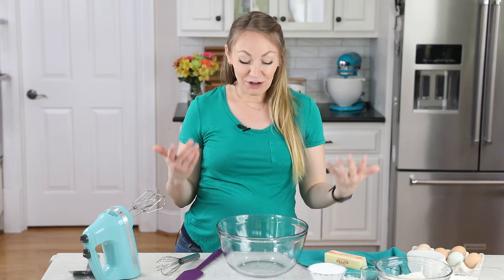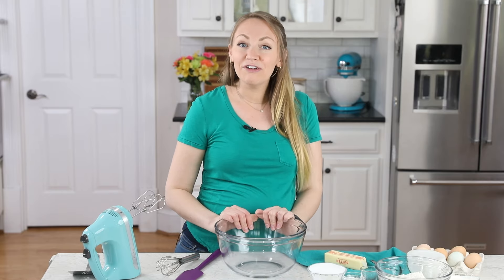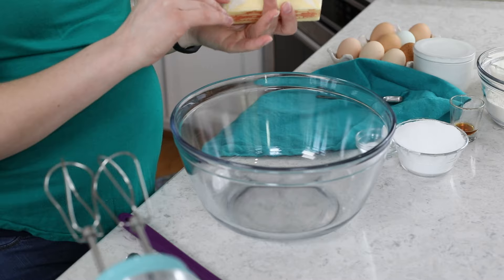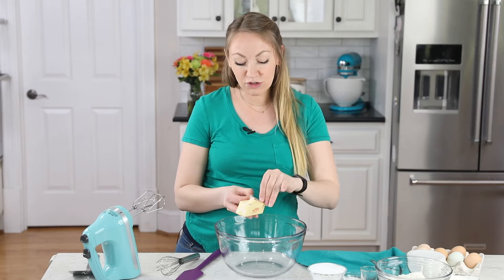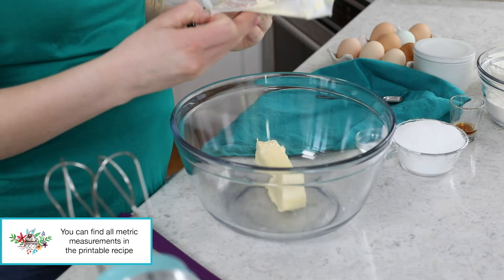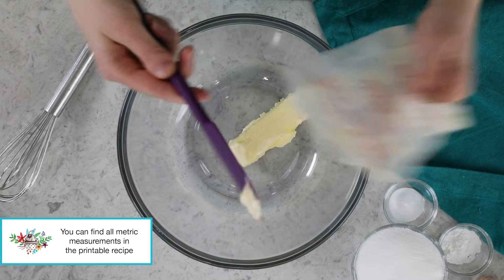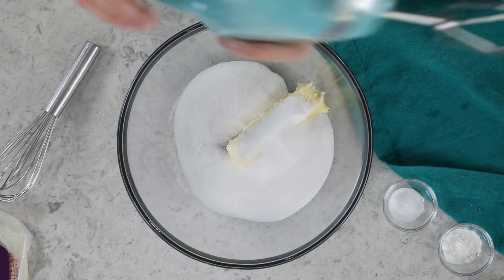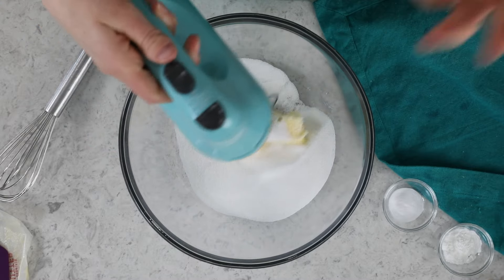They're very fun to make but also very easy, so let's get started by preheating our oven to 350 degrees Fahrenheit. Next, you're going to need a large mixing bowl, and in this we're going to combine a half cup of softened unsalted butter. We'll also add a cup of granulated sugar, and then you'll want to use an electric mixer to beat everything together until it's well creamed.